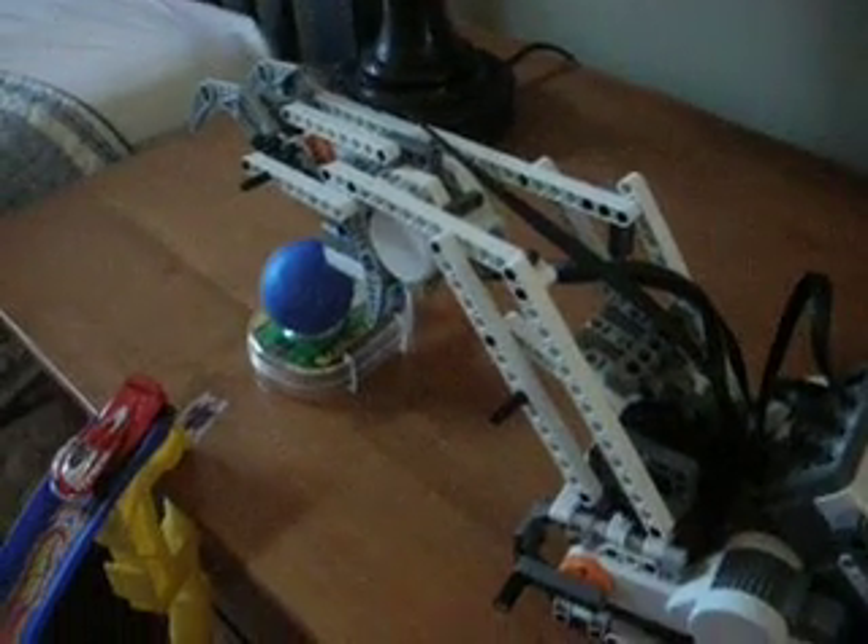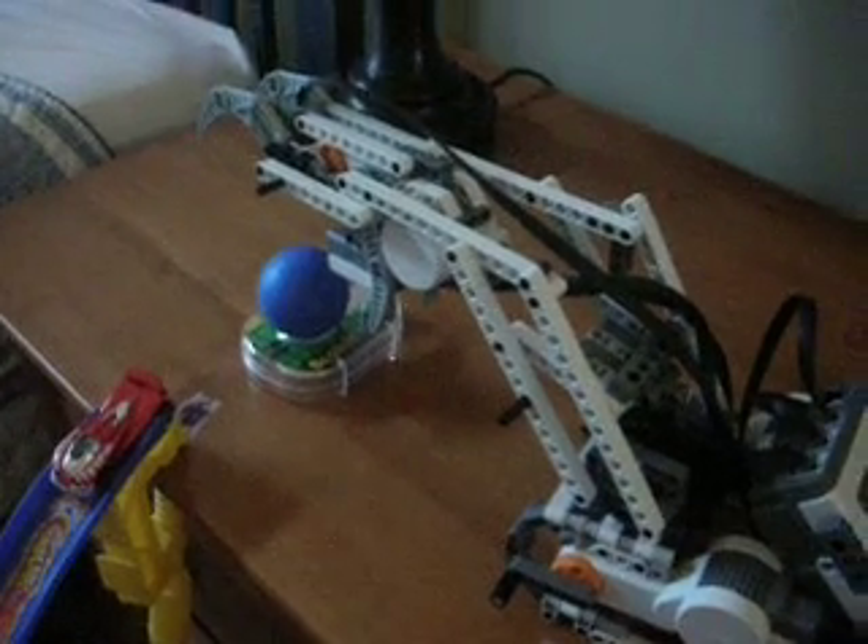Okay, this is my LEGO Mindstorms, and this time I programmed it to pick up a ball, turn, and knock a Hot Wheels car down the track.